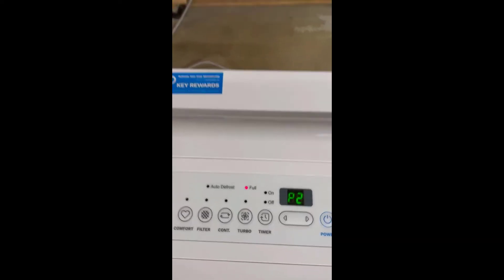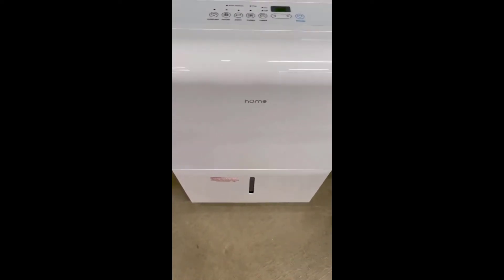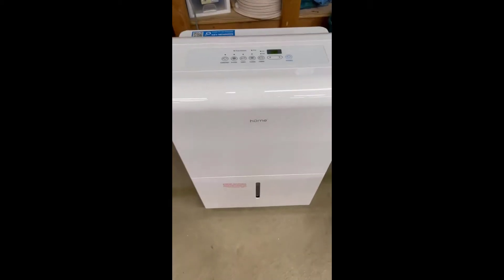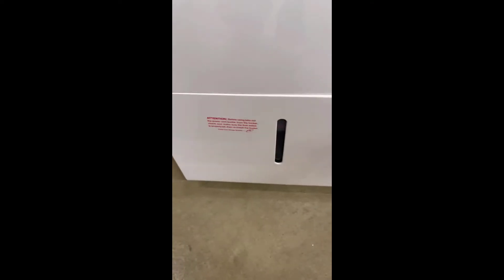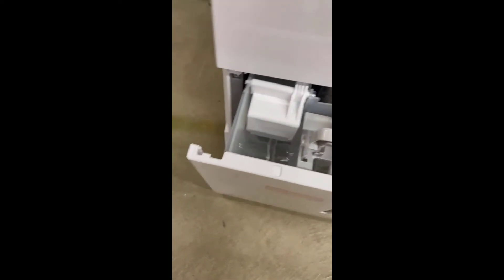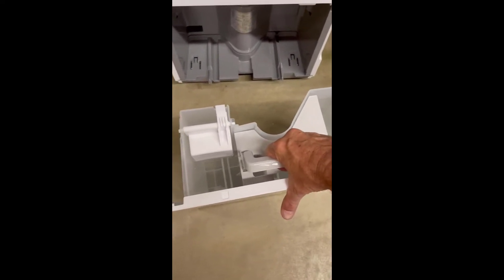— it's full again and it's been less than eight hours. I'm not sure exactly what time it shut off when it was full, but I know it's under eight hours. It is pumping out a lot of water. This thing is full — that's a lot of water in eight hours.